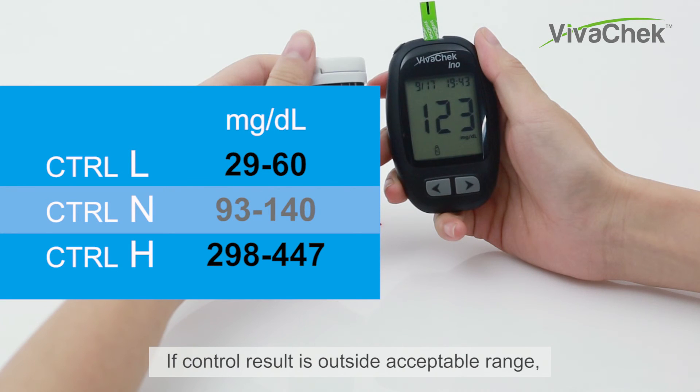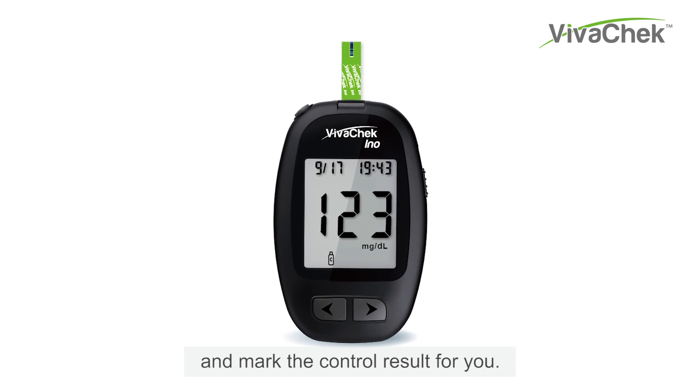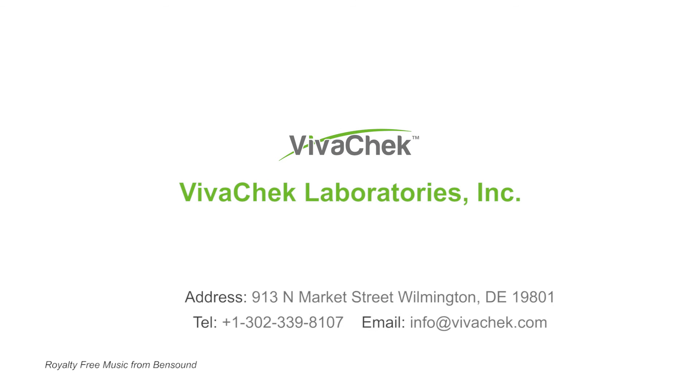Make sure the control result falls inside the range of the corresponding control solution level you use. If the control result is outside the acceptable range, refer to the user's manual or contact your VivoCheck local dealer. The meter will automatically recognize and mark the control result for you. Control results are not included in the average calculation. Thanks again for choosing VivoCheck Inno Blood Glucose Monitoring System.